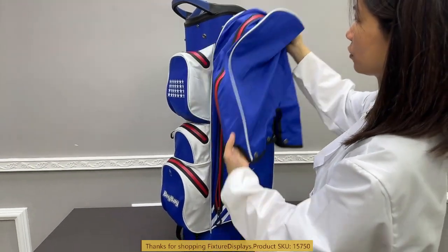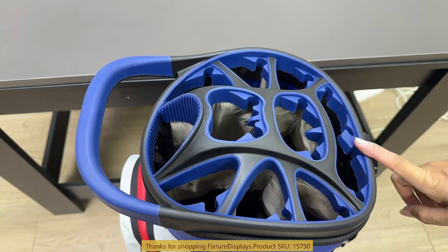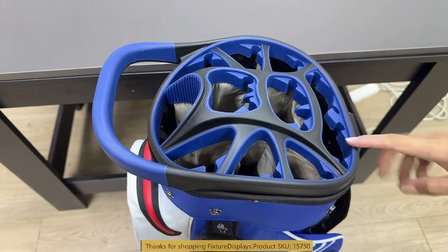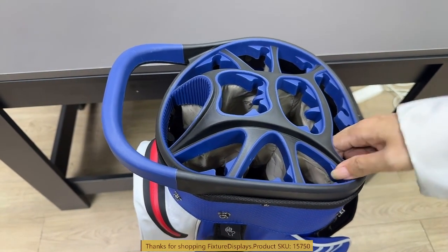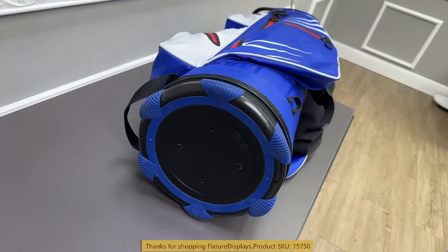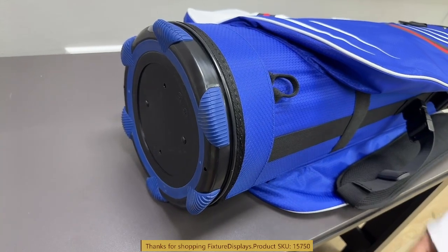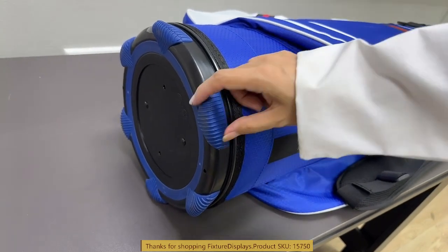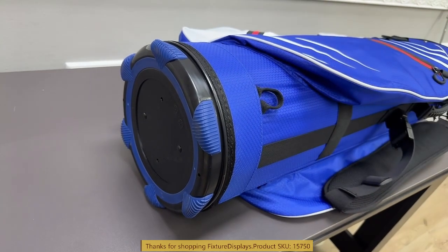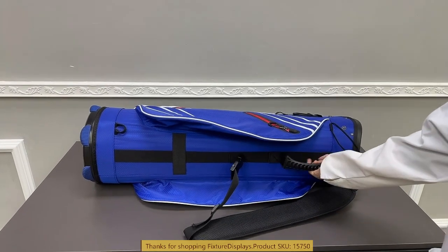It comes with a nice cover and divided full-length chambers. The opening is lined with nice rubber and has clips to hold your clubs. The bottom also has friction pads to keep your clubs steady.